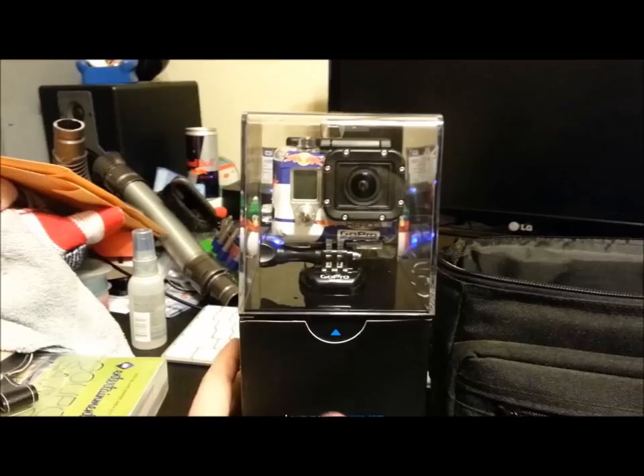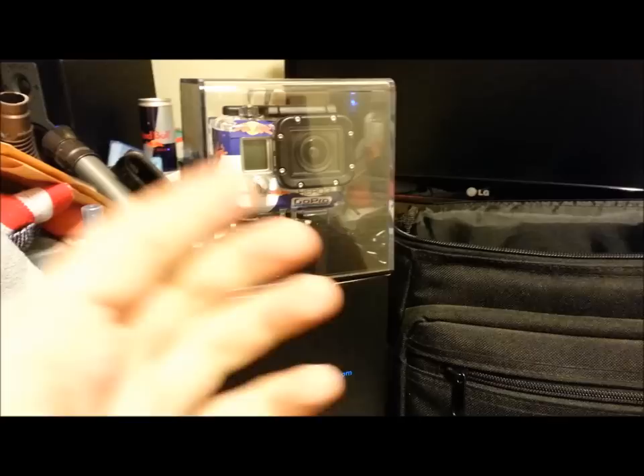It's the GoPro Hero 3 Black Edition, and I had to try to find the box for all this stuff, but here it is. It came with some clear tape that was wrapped around it — you just peel that off. Like I said, this was all unboxed a while ago.